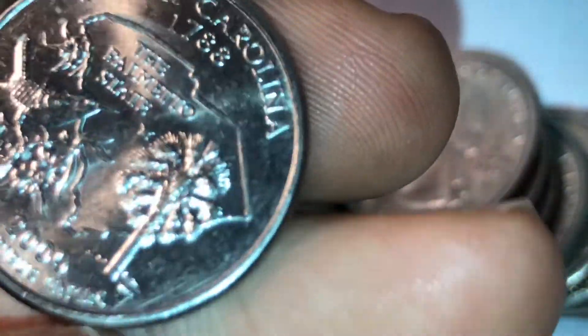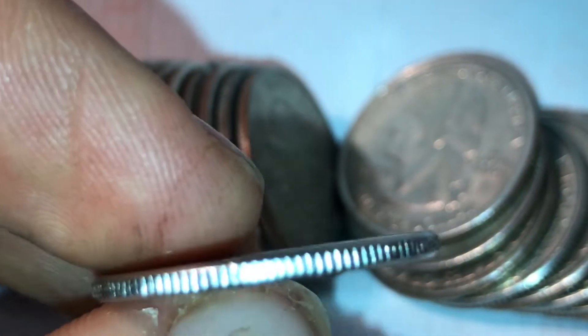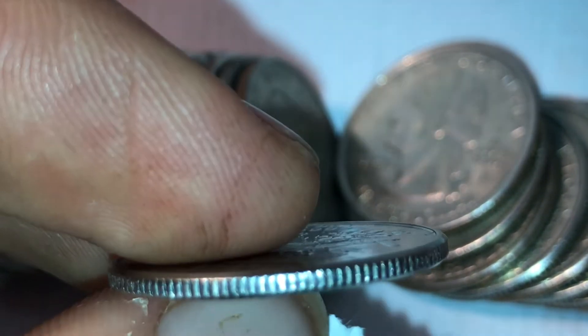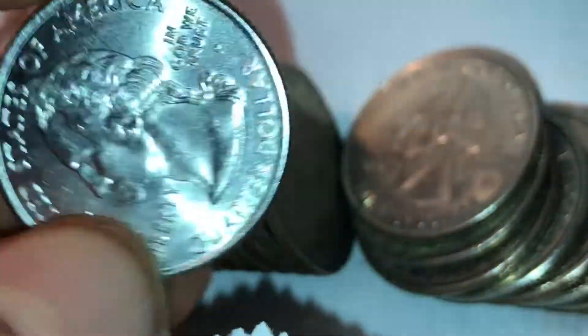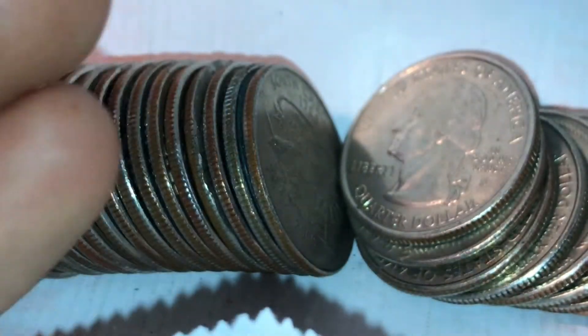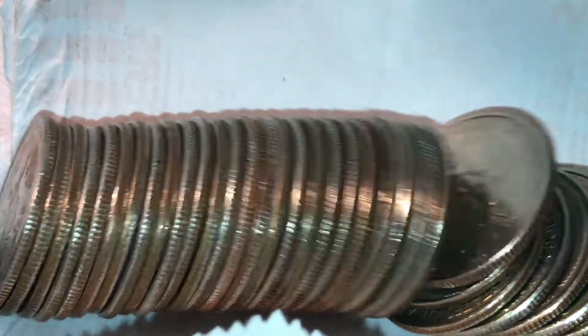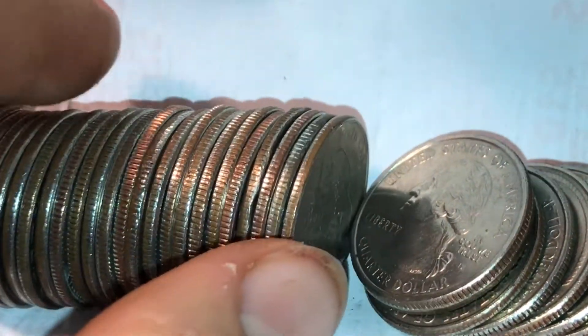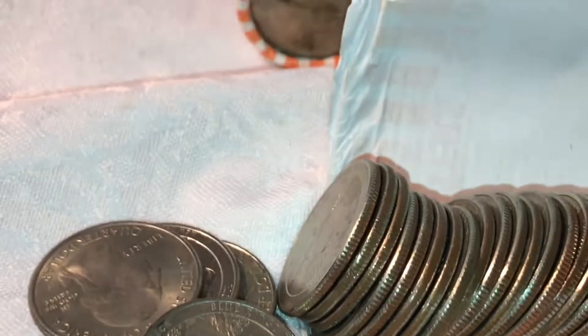Nope, this looks like a normal quarter — it's a normal South Carolina state quarter. It looks like someone painted the edge, or it's silver plated, one of the two. You can see there's definitely no copper. I know that happens a lot on some coin channels — like California Coins, he gets a lot of painted coins that have silver edges. I'll set that aside because it's pretty interesting.